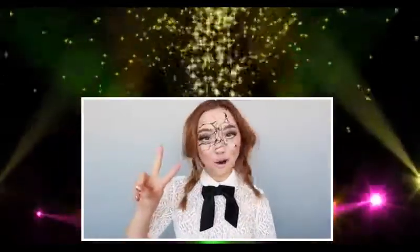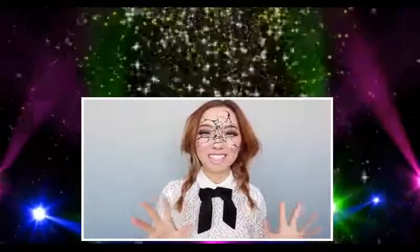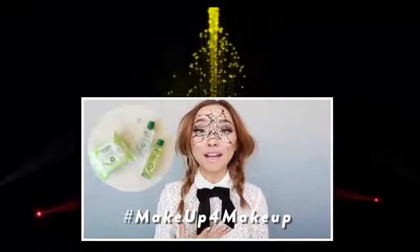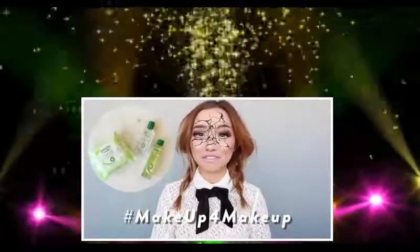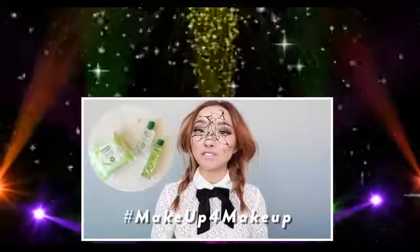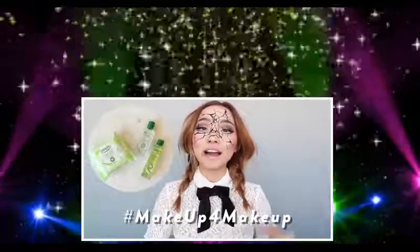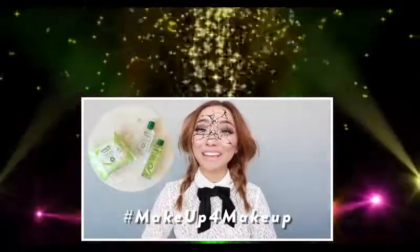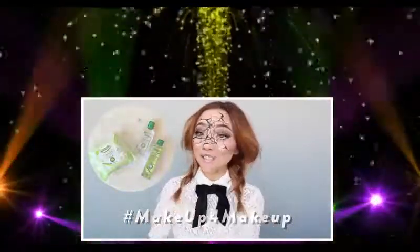That was my take on two Halloween looks — one cute and one creepy, just to give you some variety. I love October because this is the month where you can truly express yourself in whatever shape or form you want. I'm so happy that Simple Skincare allows me to make up for all this makeup I apply on my face, especially this time of year. If you'd like to try Simple's products for yourself, head over to their website — I'll include a coupon in the description box. Thank you so much for watching, and I'll see you in the next one!